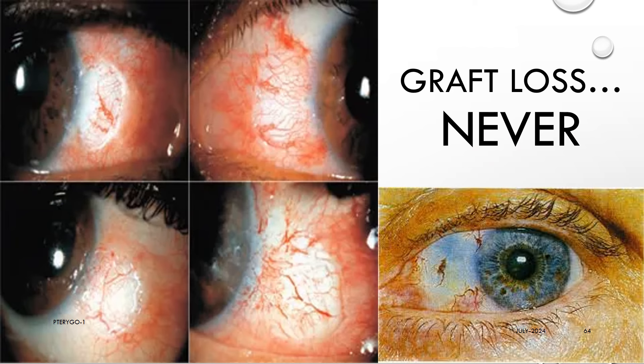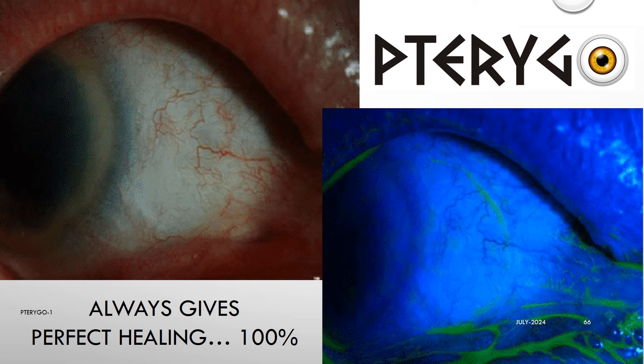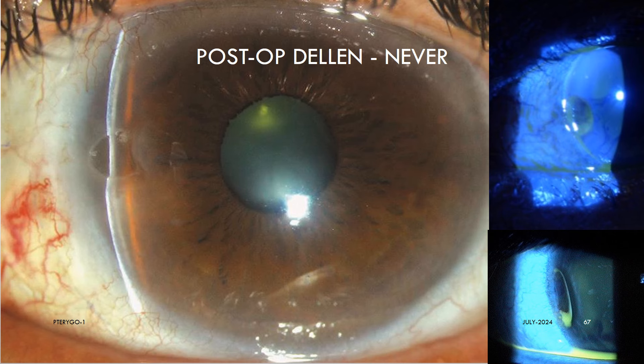Graft loss did not occur in any case and will not occur, because it cannot occur. The graft cannot move or escape from under the Pterygo BCL. The lens is large, almost touching from upper fornix to lower fornix, so it cannot pop out or fall out like normal 14 mm lenses. Lens loss or graft loss will never happen. The Pterygo always gives perfect healing 100%.